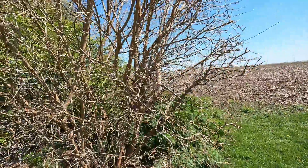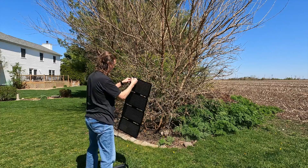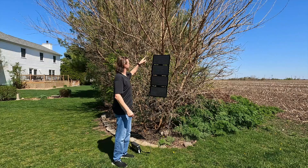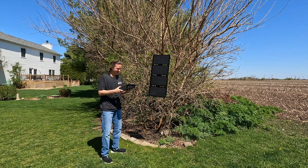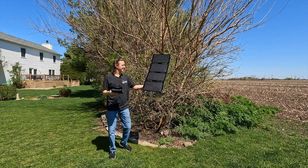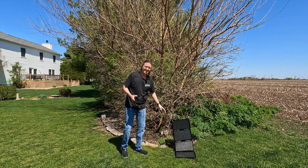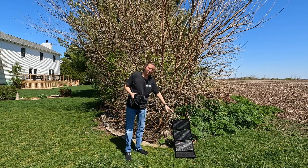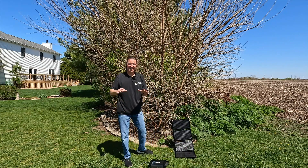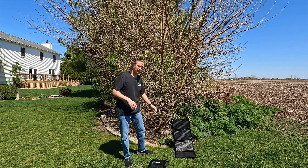I am going to hang it from a tree branch — this is where the carabiners come in handy. It was super easy: just connect the carabiners and loop them around a couple of branches. But with this setup we are only getting 15 watts. Even angling it partway I am still only getting around 27 watts. The lack of legs does hurt positioning of the solar panels.